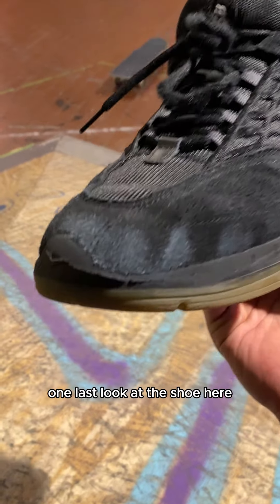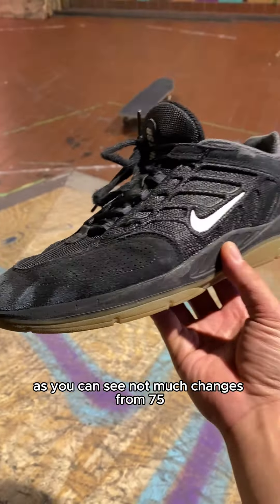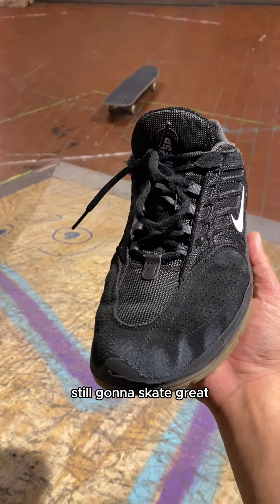One last look at the shoe here. As you can see, not much changes from 75, just a few more scuffs on the suede. Still going to skate great.